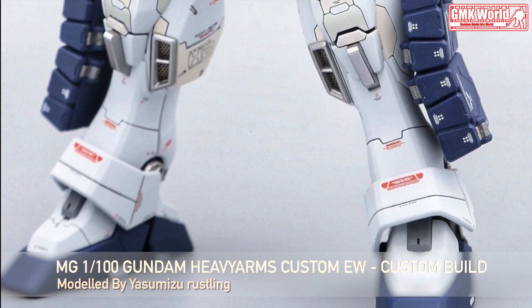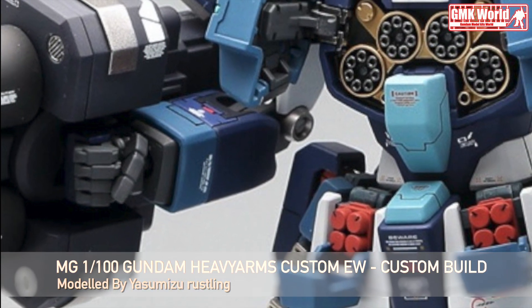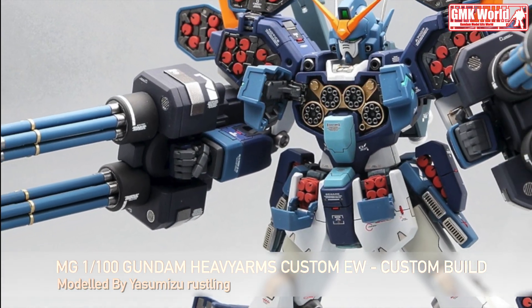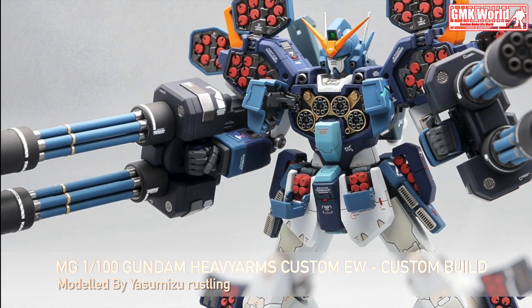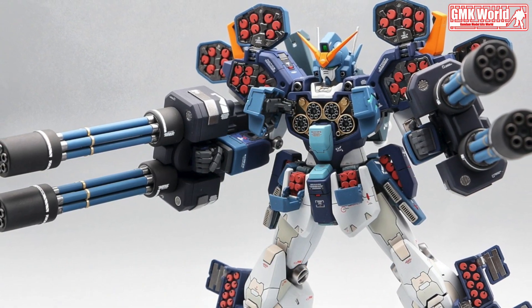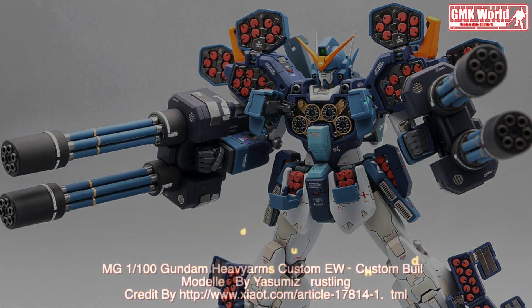Finally, this is MG 1/100 Gundam Heavyarms Custom Endless Waltz, custom build by Yasumizu Rustling.